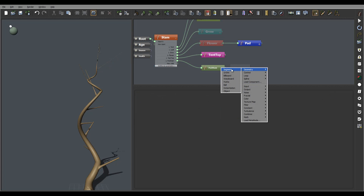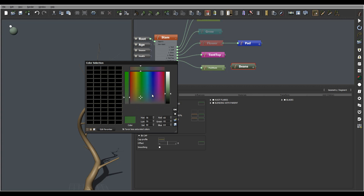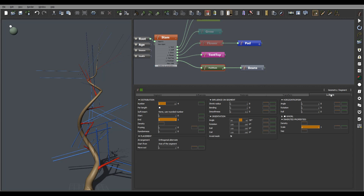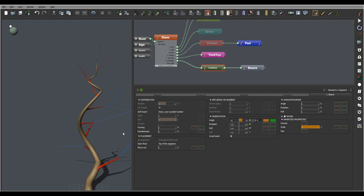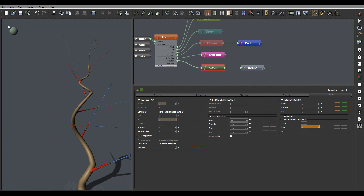Next I want to create the beans, so we'll go to geometry segment. Let's go to curves and we'll just connect it. One thing when we connect - we don't want to have them all over. We want to go into our connection bin, and right here it says 'top of the segment'. We want to disable this and set it to zero angle, so they're almost like extending, going straight out of that area.